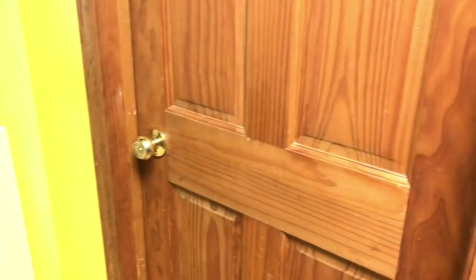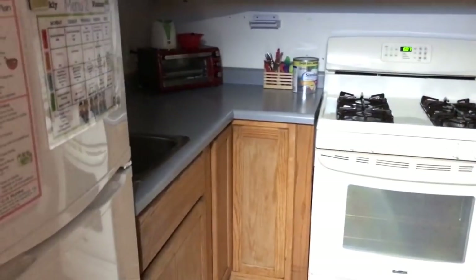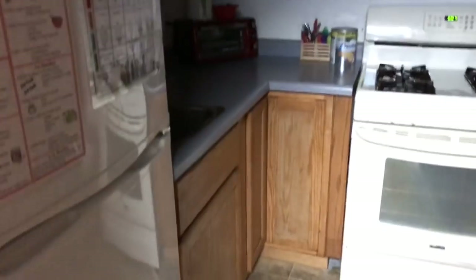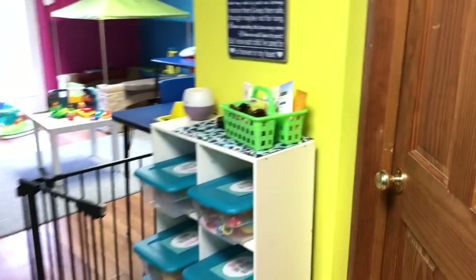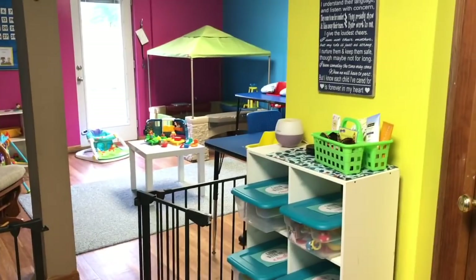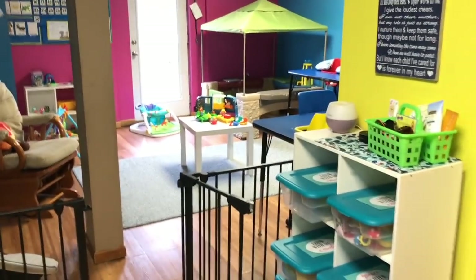Behind this door goes into my daycare kitchen, but my air conditioner is on because it's also our utility room, so it's really loud in here. This is where I prepare all my daycare meals. During the day I just keep that door closed, but it is really convenient not to have to go upstairs to prepare any of the daycare meals.